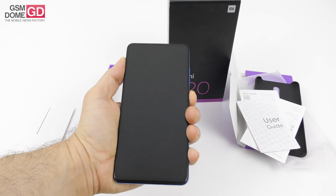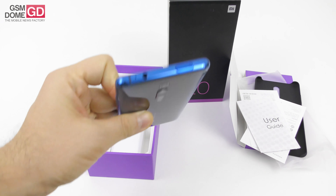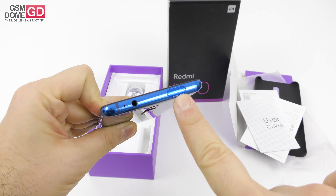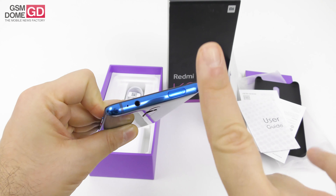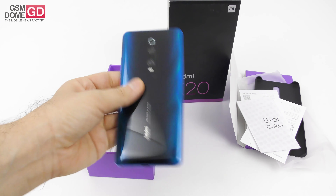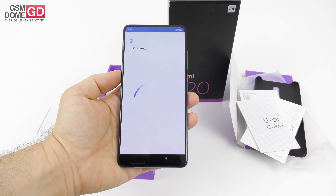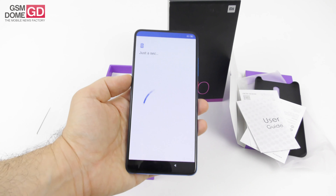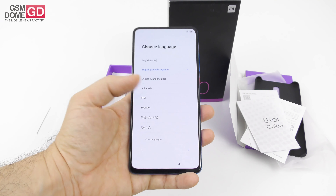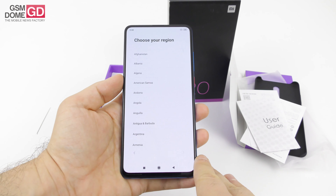If you look closely, you'll see there is no cutout here — there is no notch. That's because the selfie camera is right here; it has a motorized mechanism and it pops up. You still have the audio jack, and there's no fingerprint scanner on the backside because it's embedded into the screen. The Xiaomi Redmi K20 has a pretty narrow bezel screen, as you can see here.